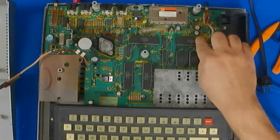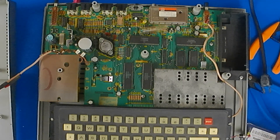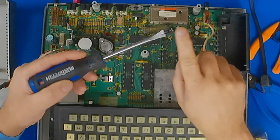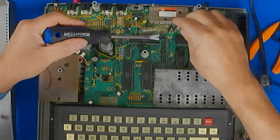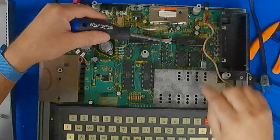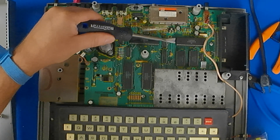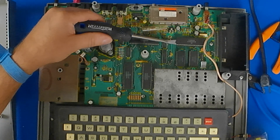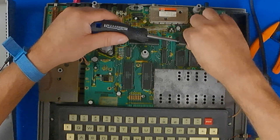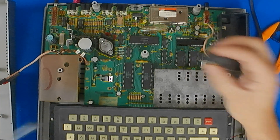Now this is the 6809 which we will be taking out to put in the 6309. I'll just be using a little pry bar here — stick it in between the chip and the socket and just give it a little bit of turns, move it up, and there we go. The 6809 is out.